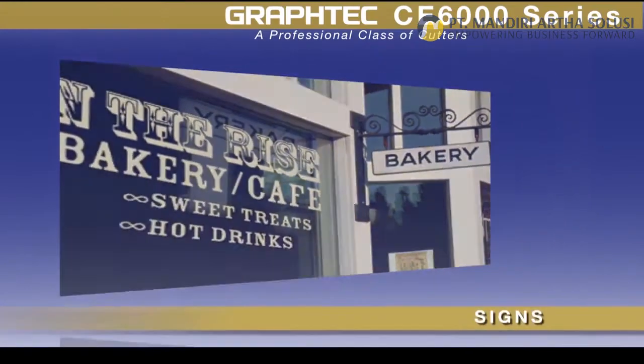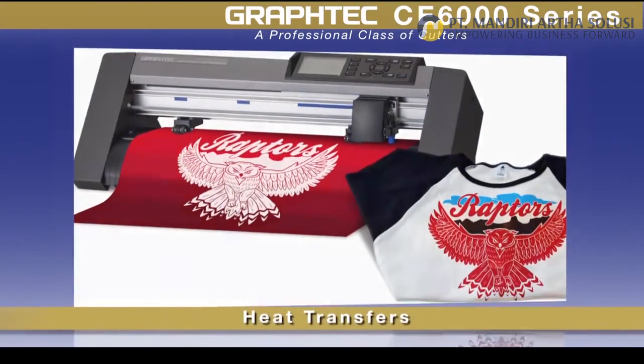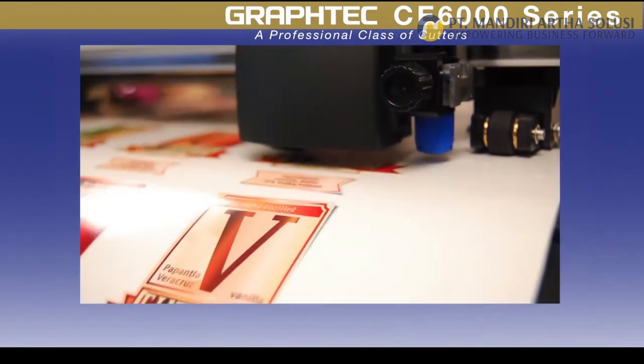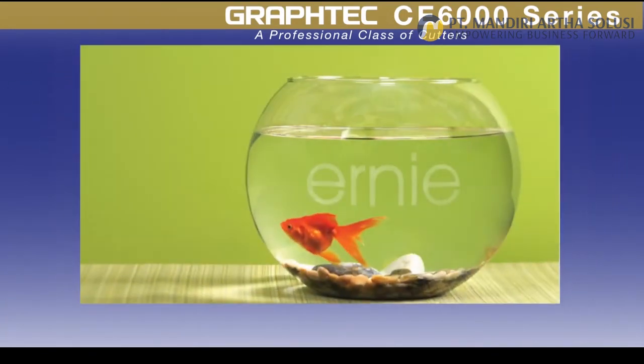For making signs, heat transfer graphics for garments, rhinestone stencil templates for apparel, decals and full-color stickers, etching stencils, and much more.